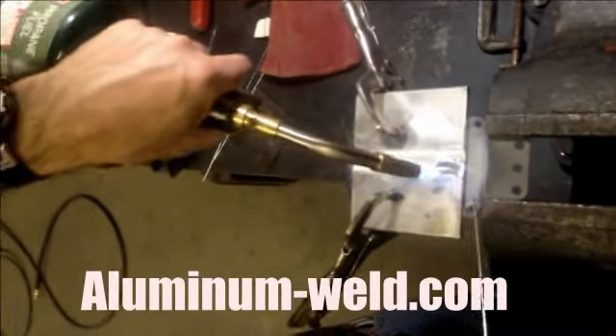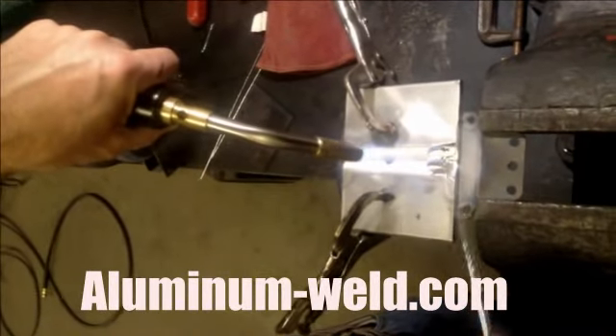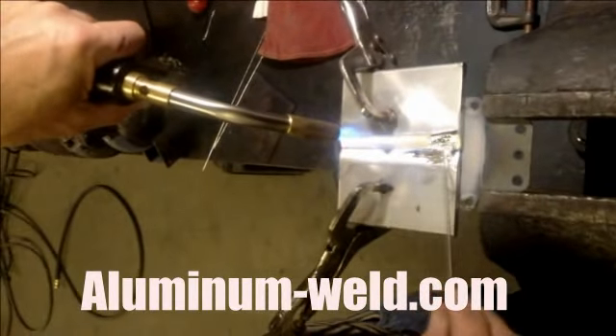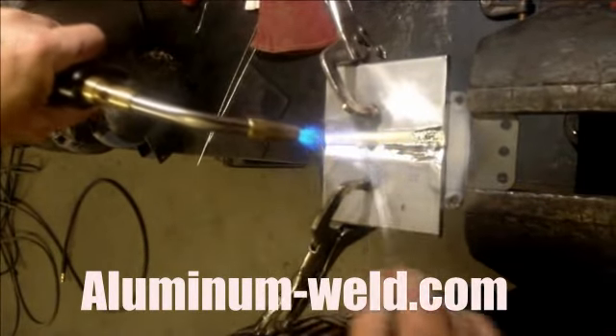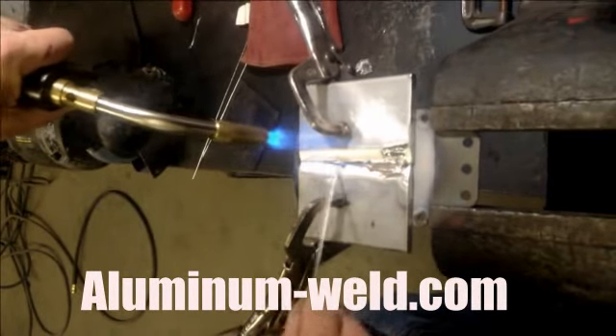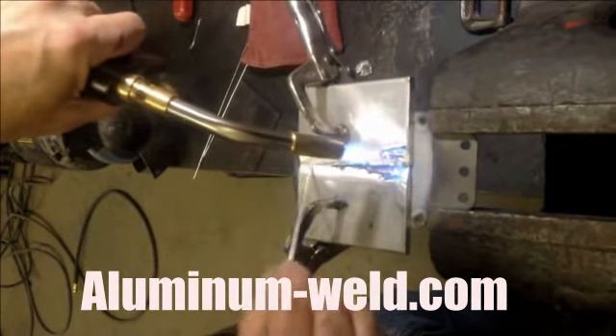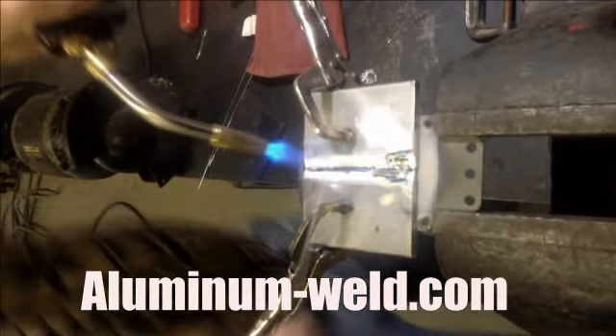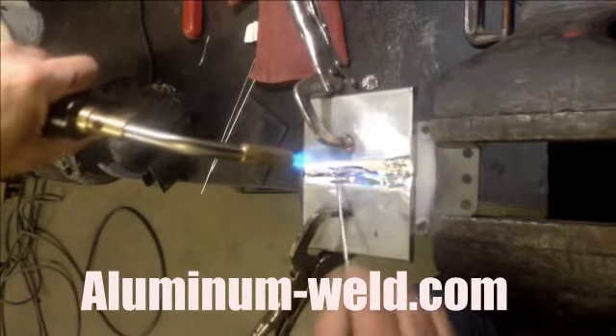I have reached 735 degrees. Now all I have to do is fill in this whole V with the rod. For those who don't know, I do not work the rod in or near the flame. I'll continue to add rod to this until I get it full.